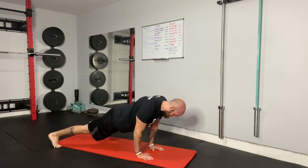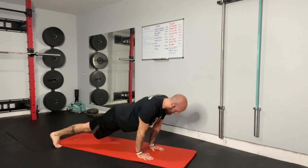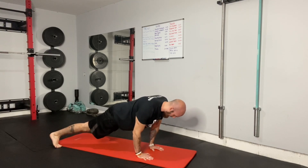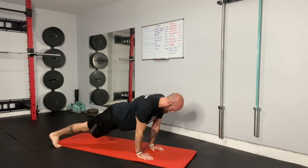Hands are close into your sides, leaning forward, elbows into your side, pressing up. Abs are tight, coming all the way down, pressing up.